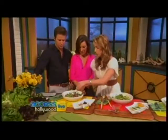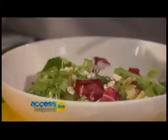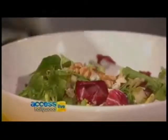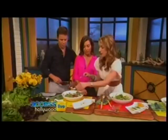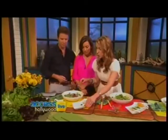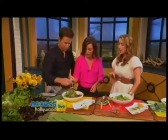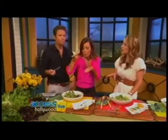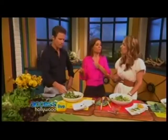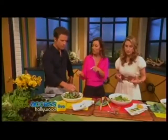Then we've got blue cheese — my favorite — crumbled, one tablespoon. And walnuts right here. Toast them first, they'll be more flavorful. Then sweet dried fruit — crunchy. You get the sweet with the blue cheese, the sweet and salty and crunchy. Because on their own, greens, while very good for you and very rich in antioxidants, are slightly boring. So you need the fun stuff on top.